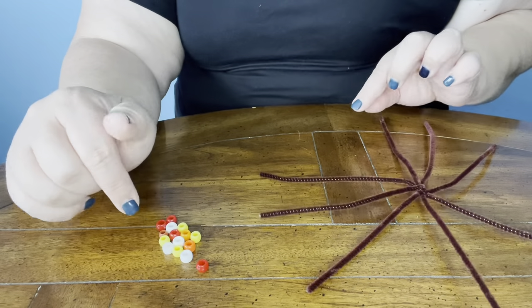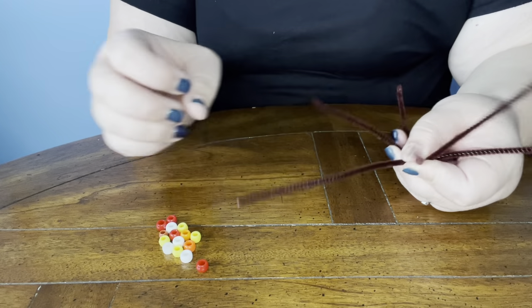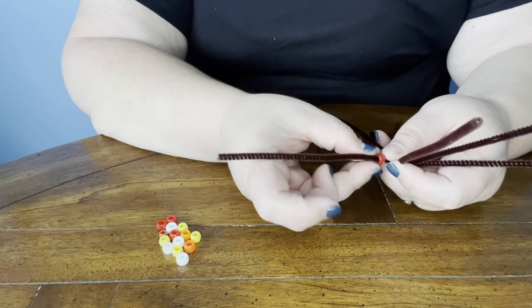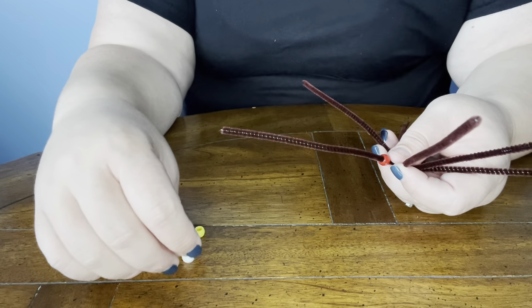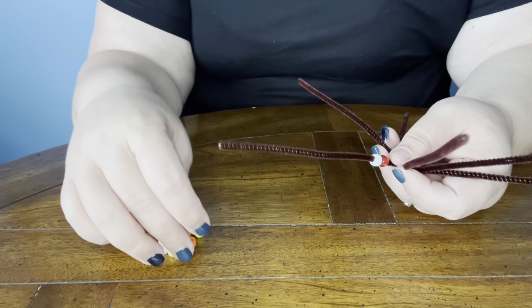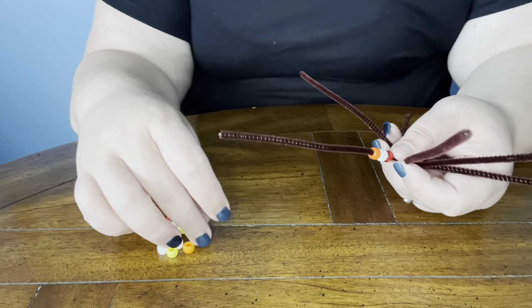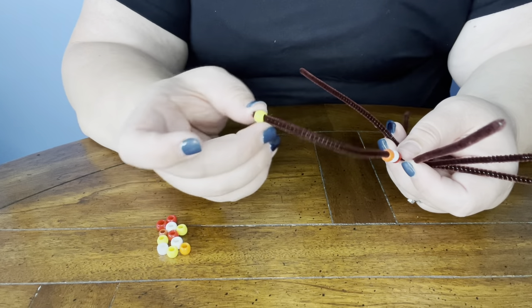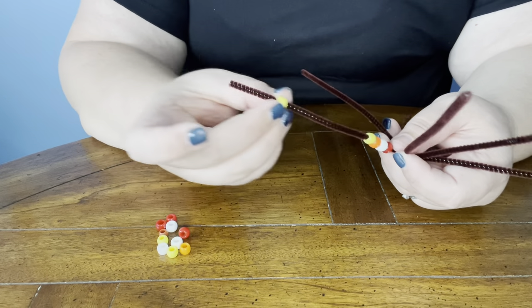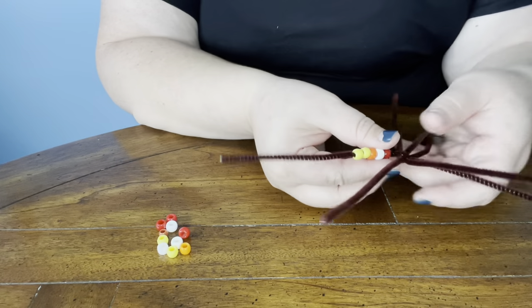Now you're going to take about 15 beads. Pick a leg and any pattern you want, and just add the pony beads, just like that. You can use more, you can use less — it really doesn't matter however you want. If you want to make a special design or anything like that, just keep adding your beads until you get to the end.